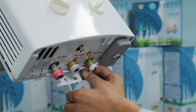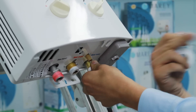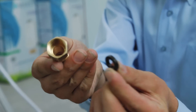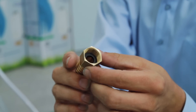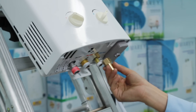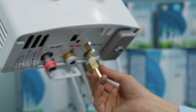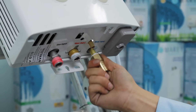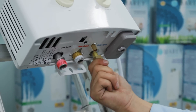Use Teflon tape as necessary to ensure a good seal. Next, you should install your cold water supply. The fitting on the unit is ½ inch male FIP, so you can connect it using threaded female PVC, braided metal water lines for appliances, or you can use a hose barb adapter and use standard ½ inch tubing if you are using the water supply by a pump.